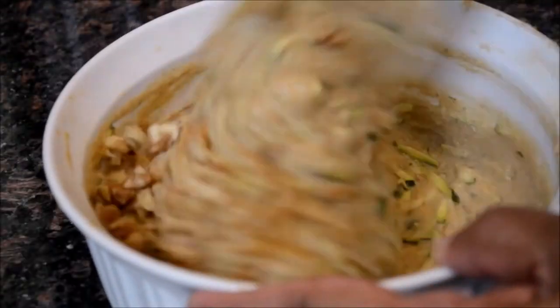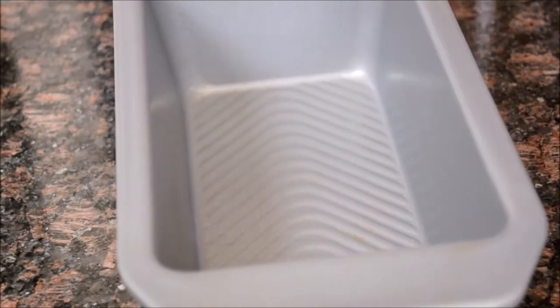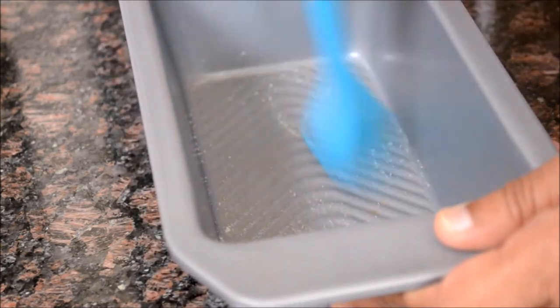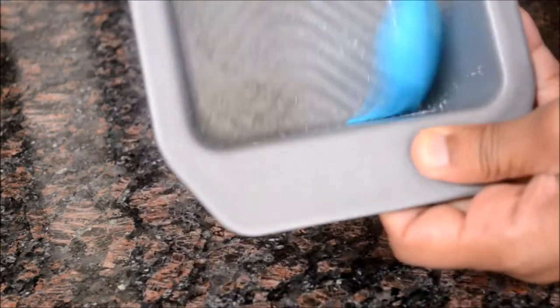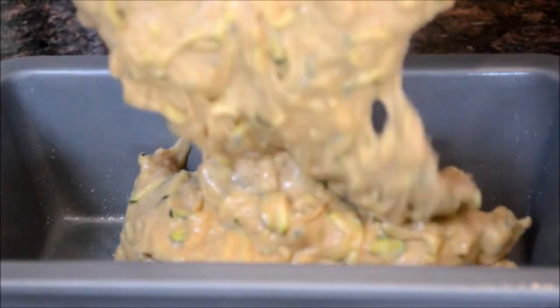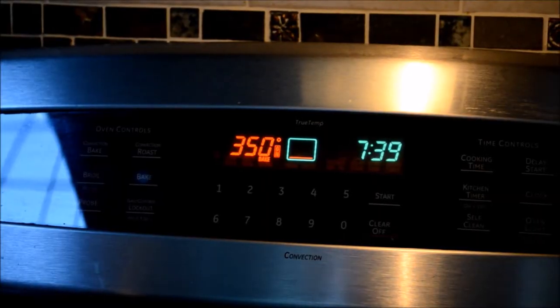Add the chopped walnuts into the batter. Take a bread loaf pan — you can either use a nonstick spray or melted butter to grease the pan. Pour the batter in.